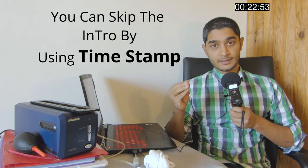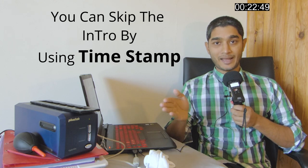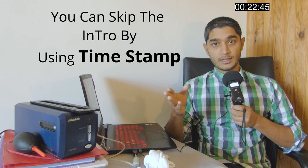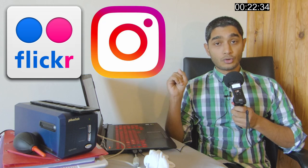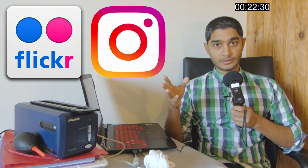I will try my best to timecode each section so you can jump back and forth. The photos I'm going to scan as examples should be available on my Flickr and Instagram, so go check them out and subscribe if you want — that would be really nice of you.